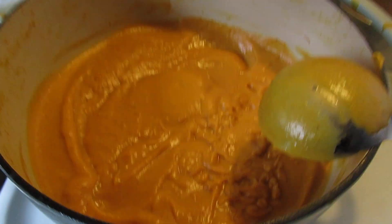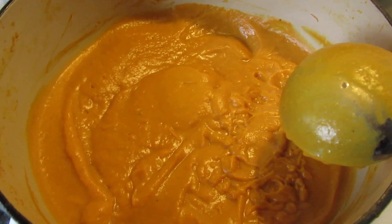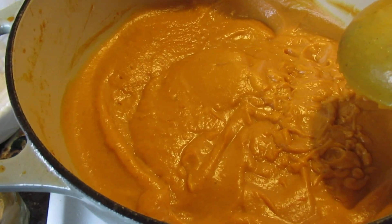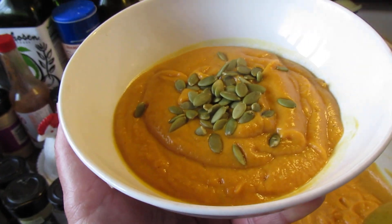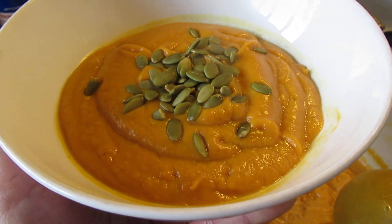I finished my butternut squash sweet potato coconut curry soup — that's what I'm going to call it. It's so delicious, oh my god, it's so yummy.